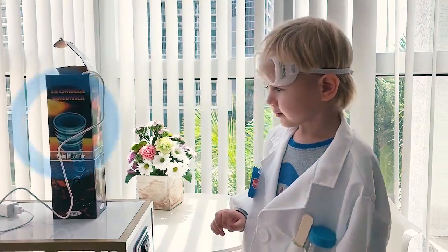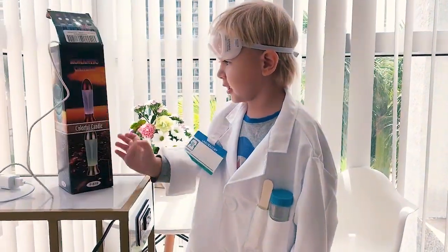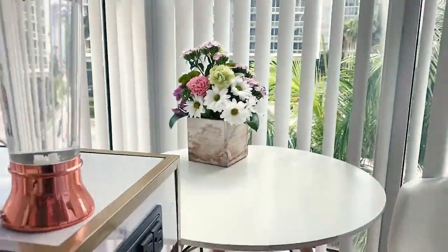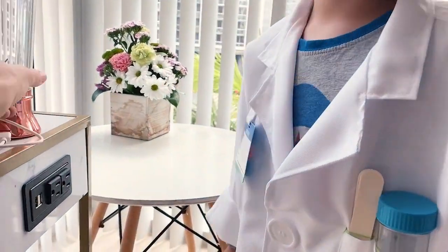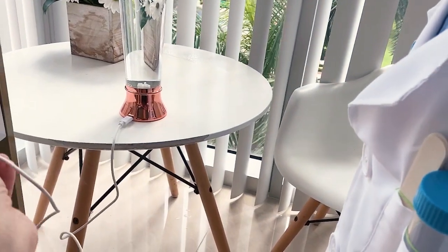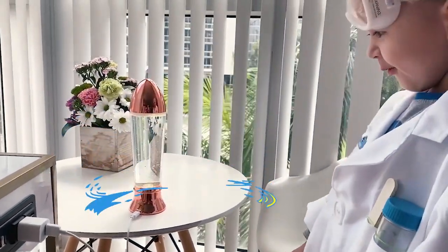Today we have a special tornado experiment. Yes, so what we're gonna do now — look, we will put this on the table and we will see now.